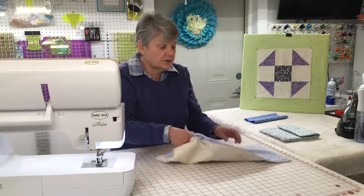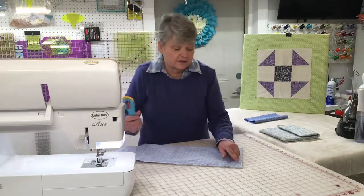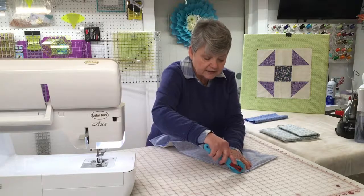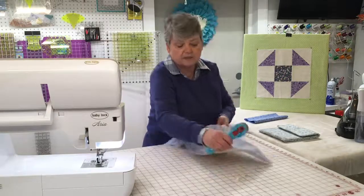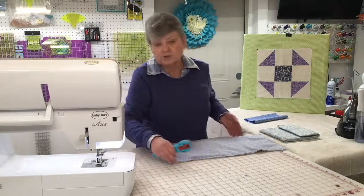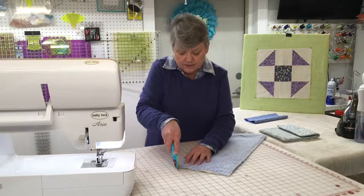Before you get started flipping, I do recommend that you snip these corners off. All that does is give you a little bit of space for the fabric to lay nice and flat. I'm using a rotary cutter to do this, but you can use a pair of scissors as well.